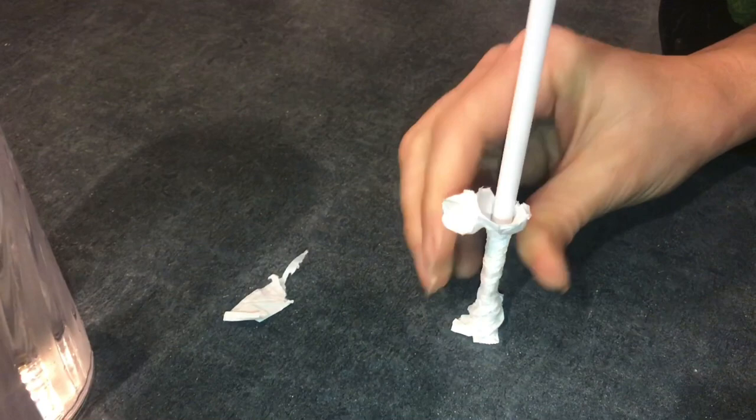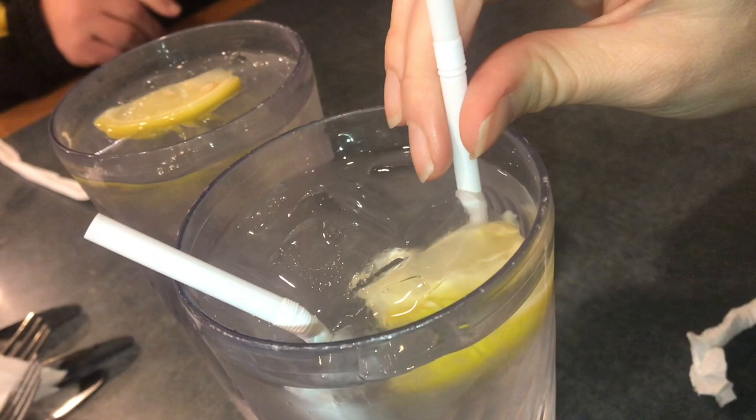So if you're at a restaurant waiting for your order, here's some real cheap entertainment. When you crinkle the paper all the way down on your straw, you can make this paper come alive with one drop of water. Depending upon the restaurant, this would be really great for kids.